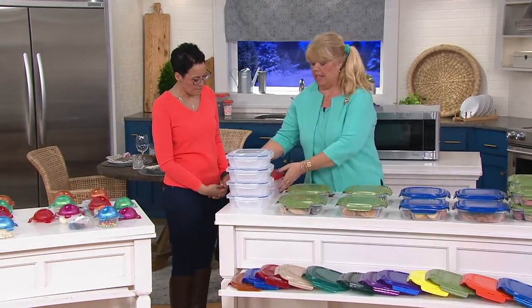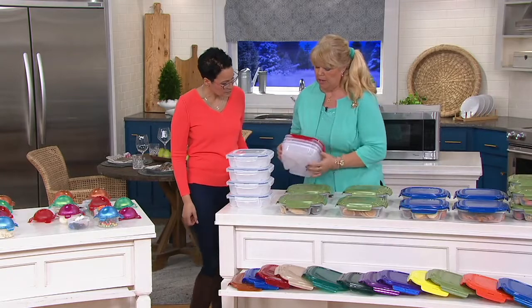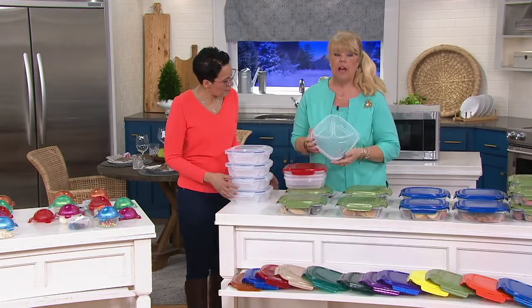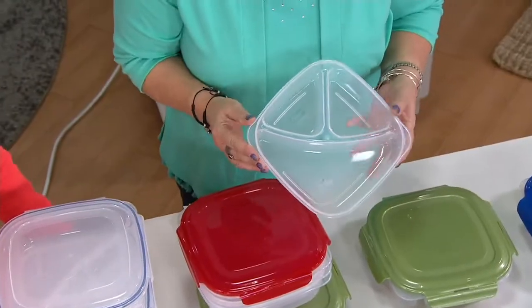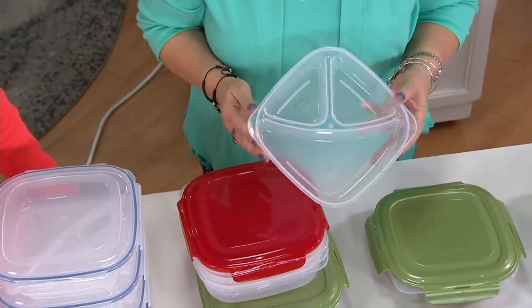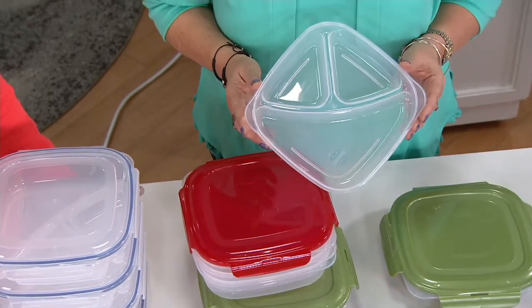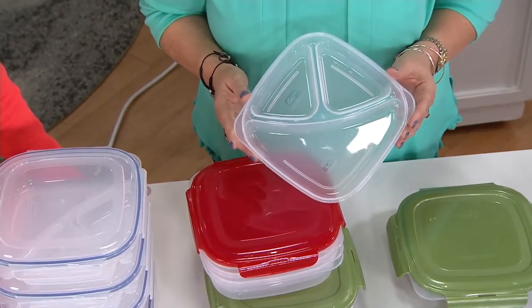You're going to get a four-piece divider plate set. A divider plate has compartments in it — one larger and two smaller ones — because it's for people that don't like their food touching, or you want to make your own TV dinner.